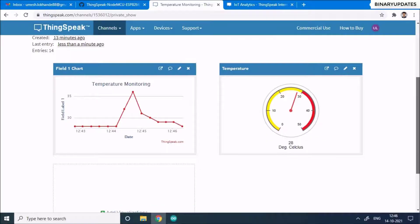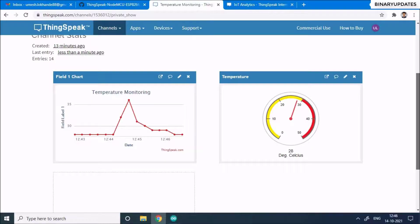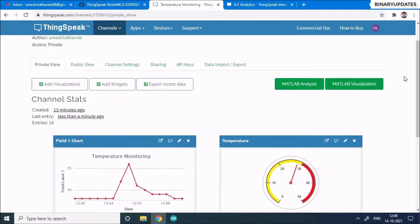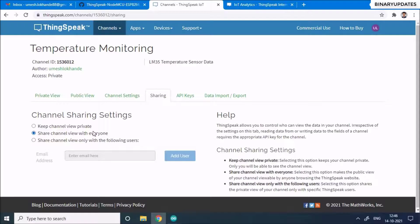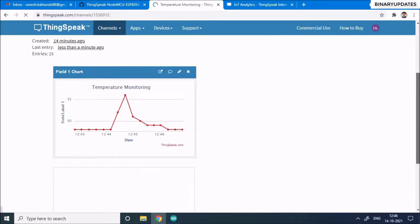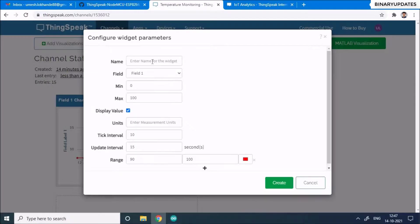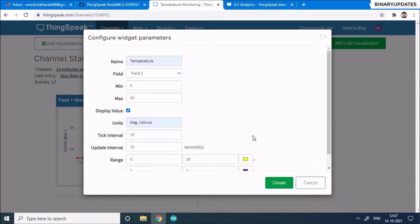You now have a nice beautiful gauge widget showing the live temperature. To share this data with others, make the channel public by going to the Sharing option and setting the channel view to 'Everyone'. In the Public View, add a gauge widget there as well with similar settings — name it 'Celsius', range 0 to 30, then click Create.